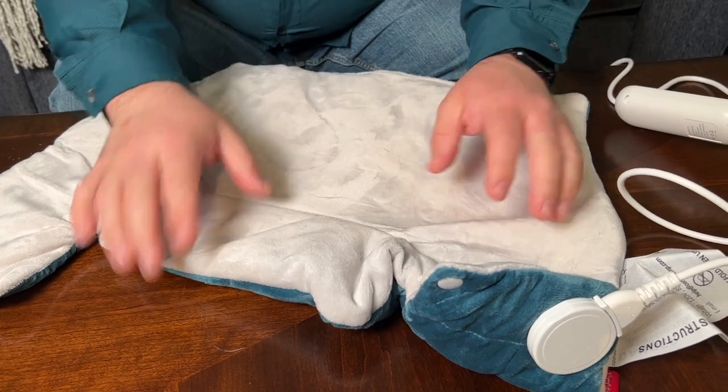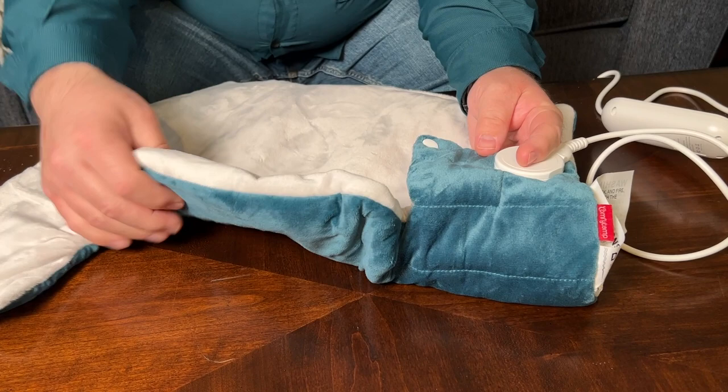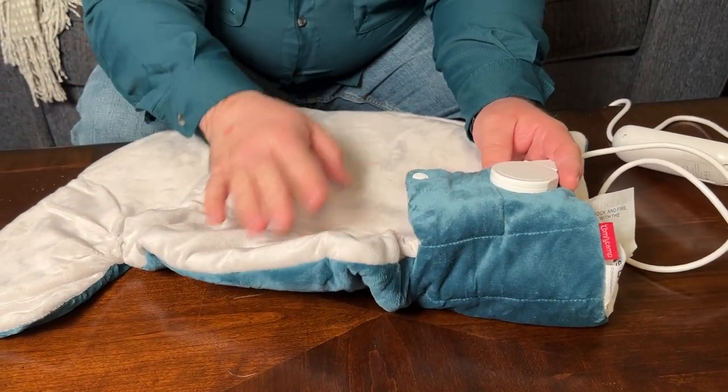The inside of this is extremely soft, and even the outside. Overall, the feel of this is just very, very nice.